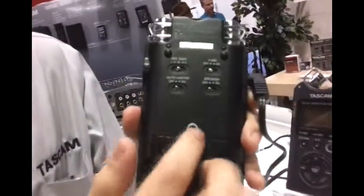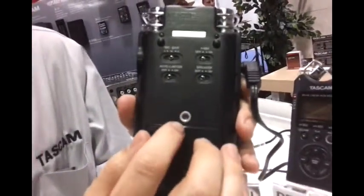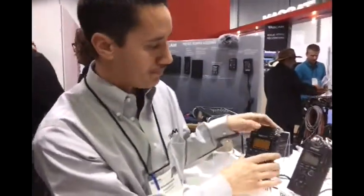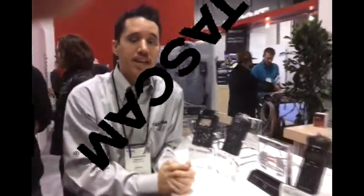This also has a lithium rechargeable ion battery, or it takes AA batteries — just in case one dies, the other takes over. As you can see, all of them have a quarter-inch thread on the back to connect to your DSLR or your stands. That's our full line of award-winning handheld recorders by Tascam.